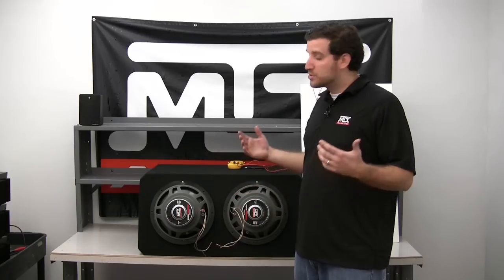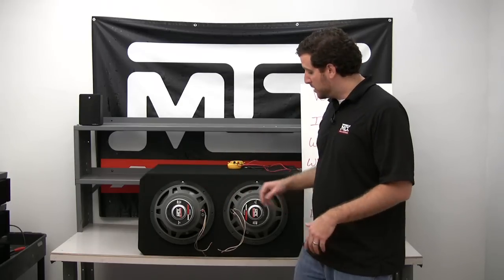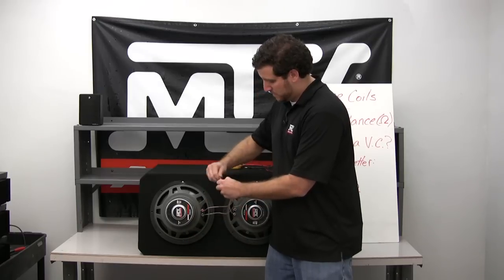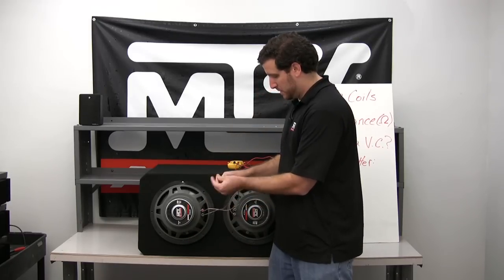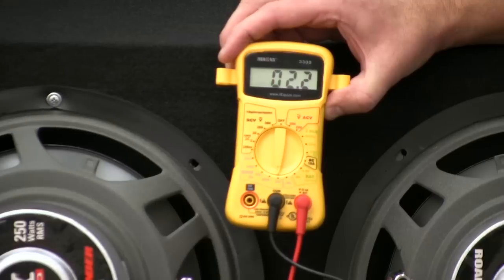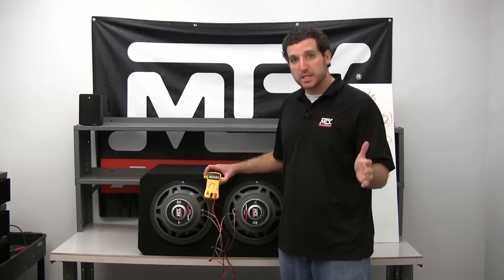So how do we wire in parallel? It's simple — all we have to do is connect the positives from both speakers together and the negatives from both speakers together, then send that signal to our amplifier. As we can see on the multimeter, we're getting right down into that 2.4 to 2.5 ohm range, which is ideal for our 500 watt amplifier at 2 ohms with two subwoofers hooked together.